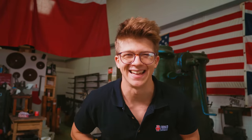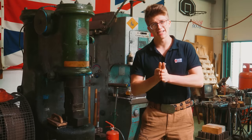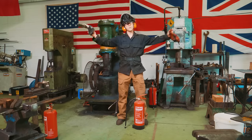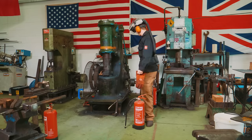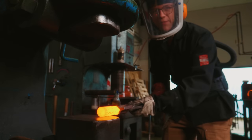We don't know anything for certain, except that titanium can be a little volatile with heat and pressure, so it'd be good to employ a decent level of health and safety right here. Let's break it down into something manageable.